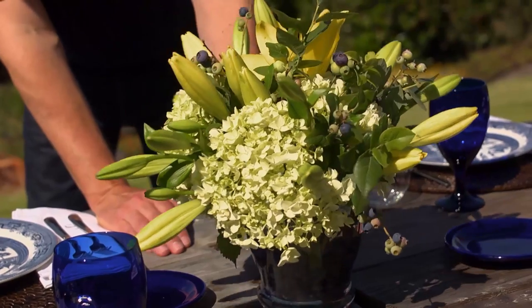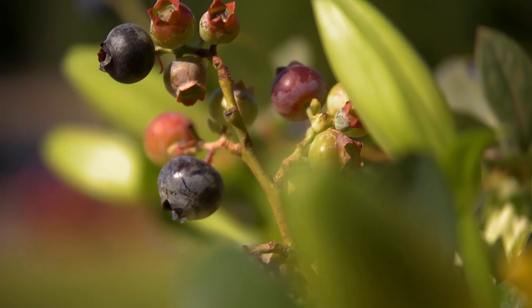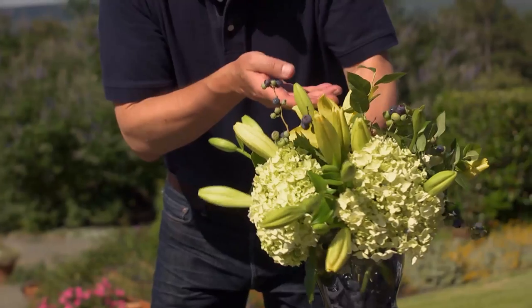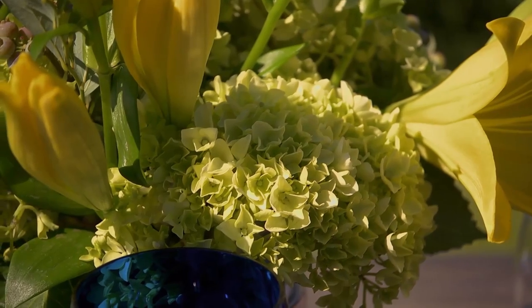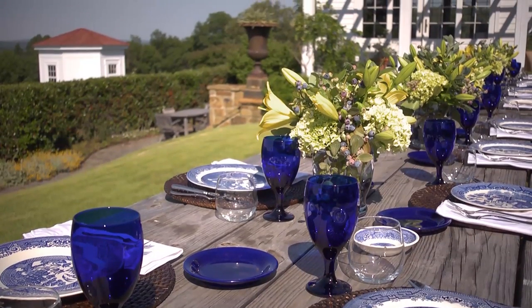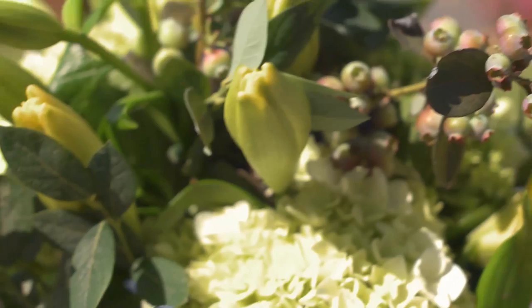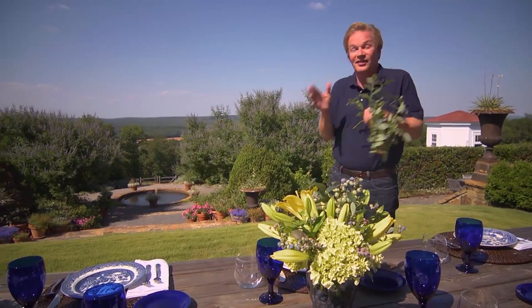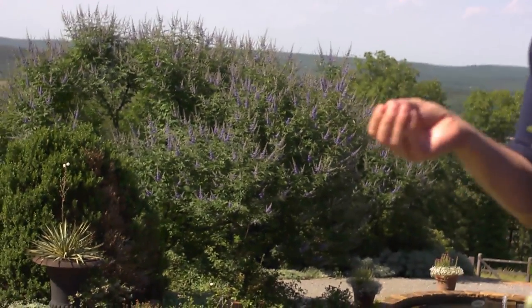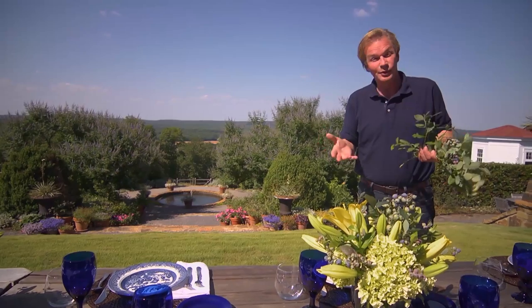In the arrangements, we've used blueberries floating in the water to carry out the blue theme, stems of blueberries from the garden, and the complementary color to blue — yellow — with beautiful yellow Asiatic lilies and creamy white to chartreuse hydrangeas. We have six of these arrangements through the center so people can enjoy talking back and forth across the table. One of the nicest things is you can pluck the blueberries off the stems and eat them after the dinner party. These vitex trees, which bloom lavender blue, are just about at peak flower — the perfect time for a blue-themed dinner party.